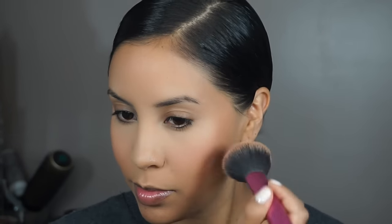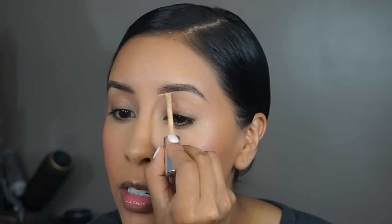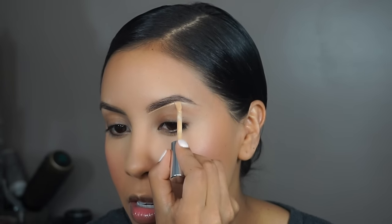To deepen the blush color, I'm going to add Outlaw by NARS — it looks like that. Now I'm just going to quickly do my brows. To sharpen them a tiny bit, I'm actually going to use the brush from the L'Oreal concealer to clean up that brow.